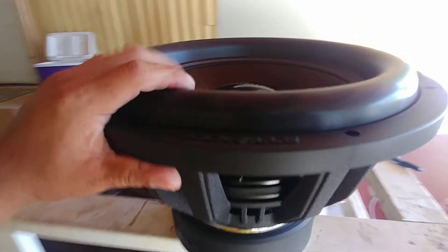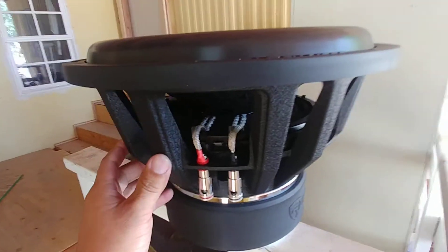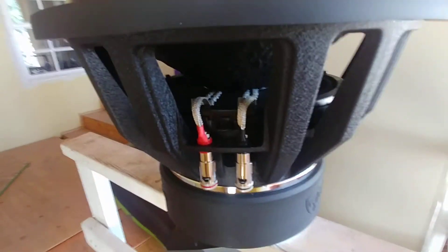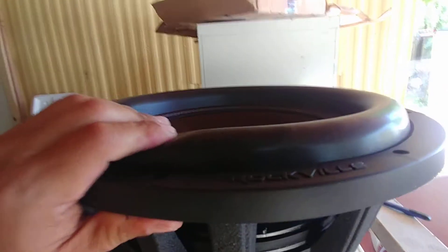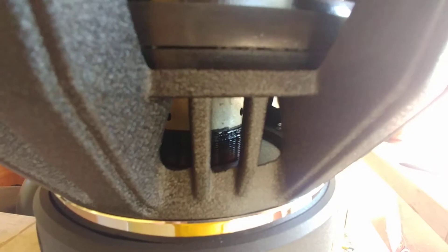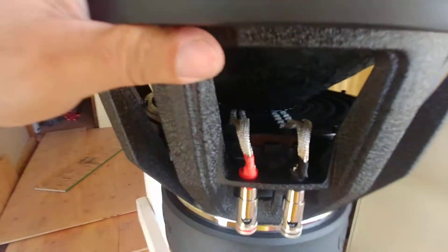Right here I got the Rockville Destroyer 15, dual 1 ohm — this thing is a monster. Big oversized push terminals, 8 gauge, 4 gauge maybe, double tinsel leads, negative and positive. Stupid heavy, stupid big. Soft surround, hard dust cap, stiff cone — it's a little soft on the suspension, not too much. You can see in there the black voice coil — it says it's made with USA-made copper coils.